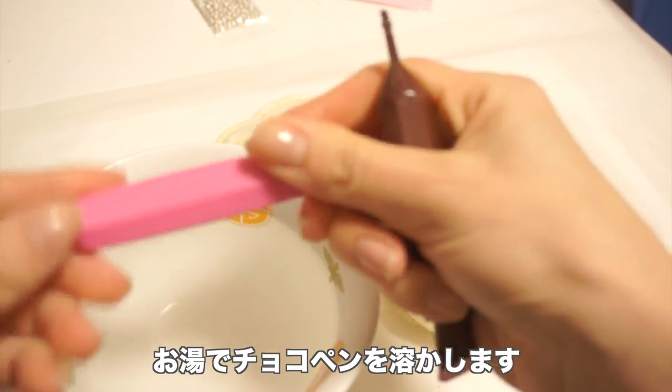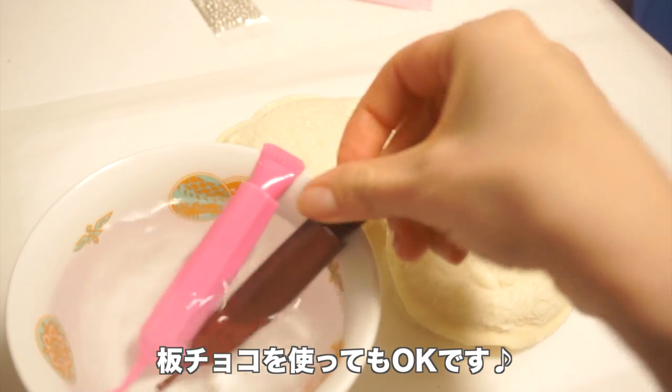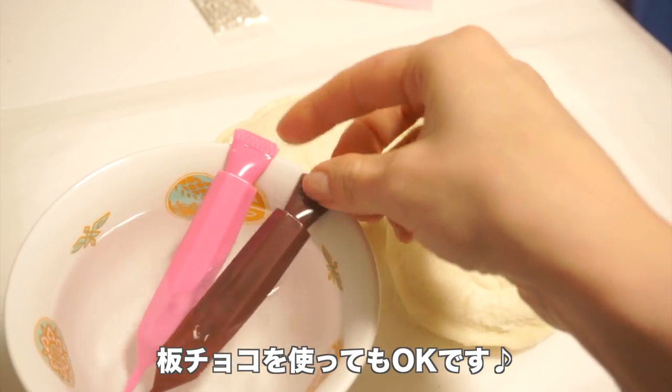So I put some boiling water in the bowl here, and we're gonna melt our chocolate pens. Again, if you guys can't find these, just get some melting chocolate or chocolate chips.